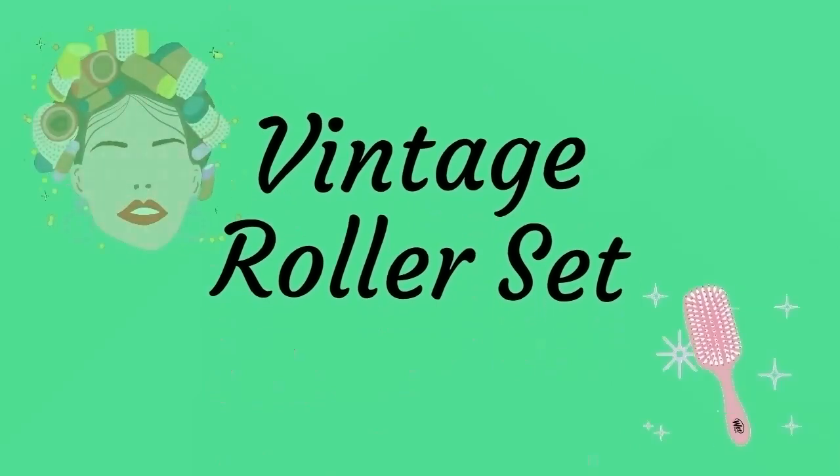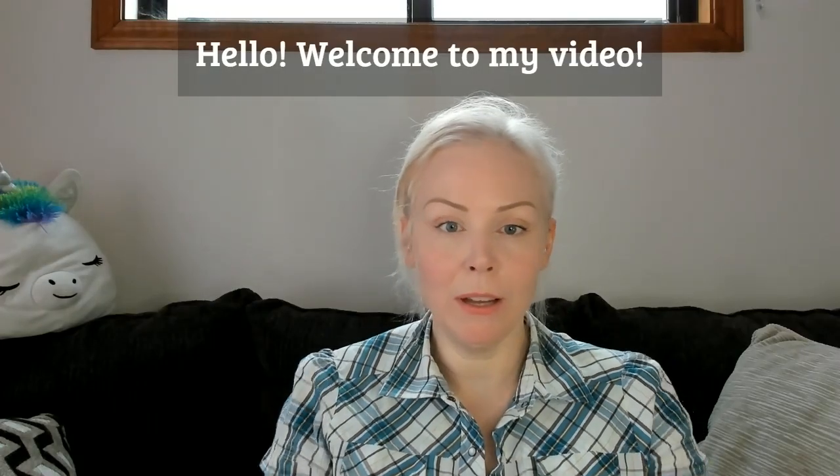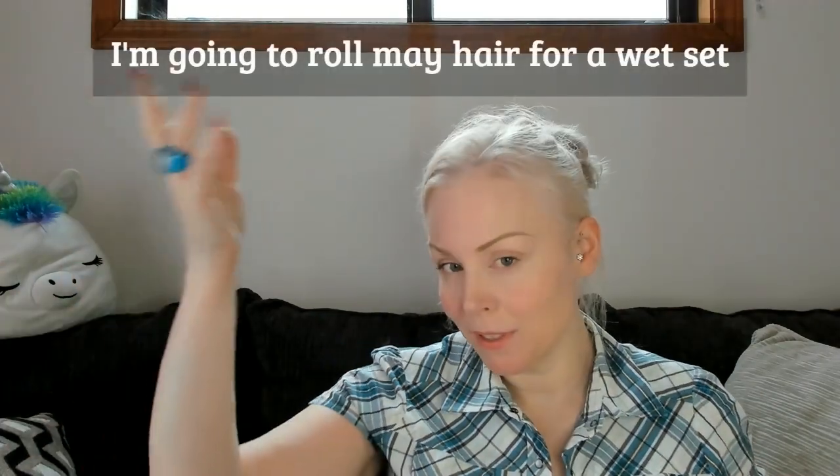It's never a bad day to have good hair. Hello! Welcome to my fancy new video!